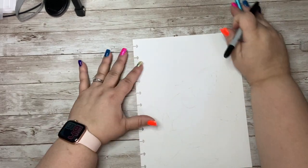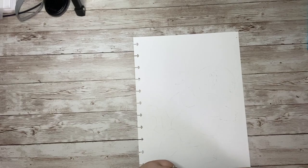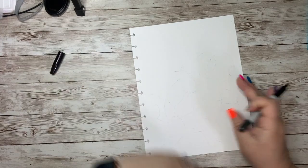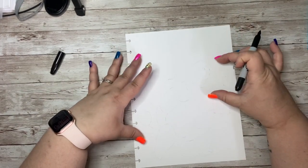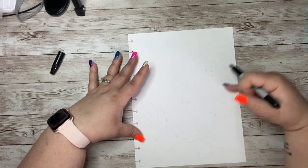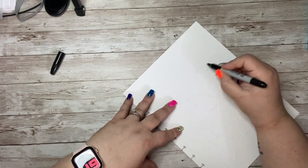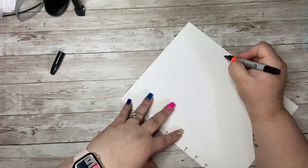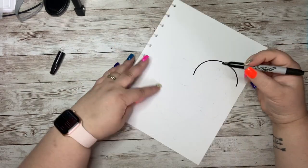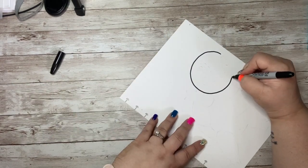All right guys, let's go ahead and draw Squirtle from Pokemon. We are going to need our paper tall and skinny. The first thing we are going to do is draw Squirtle's head, which is going to be in the upper half — in this area on the right side of the paper. So the first thing we're going to do is make kind of a really big C shape. Try to make your C as nice and round as you can.